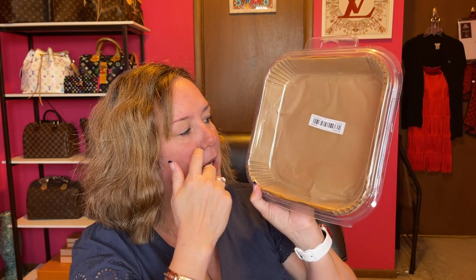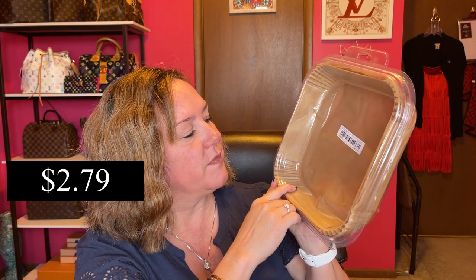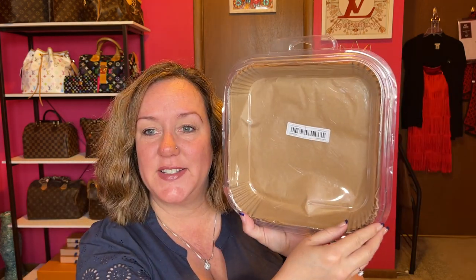Next is a kitchen item — this is for your air fryer. This is the large size air fryer paper. It makes cleanup easy — you just throw it away. This is a 50-count pack.